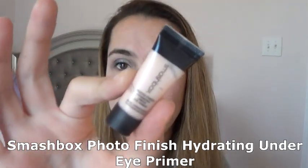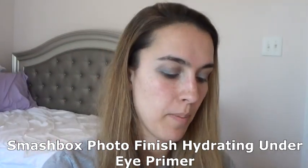Next I'm going in with my Smashbox Photo Finish Hydrating Eye Primer — I'm panning this in my project 10 pan — and I'm just going to apply a little bit underneath my eyes. I don't feel like it does an amazing job at illuminating, but it is a very hydrating primer for your under eyes. It has a little brightening effect, but it's not something I'm going to repurchase once I use this sample up.